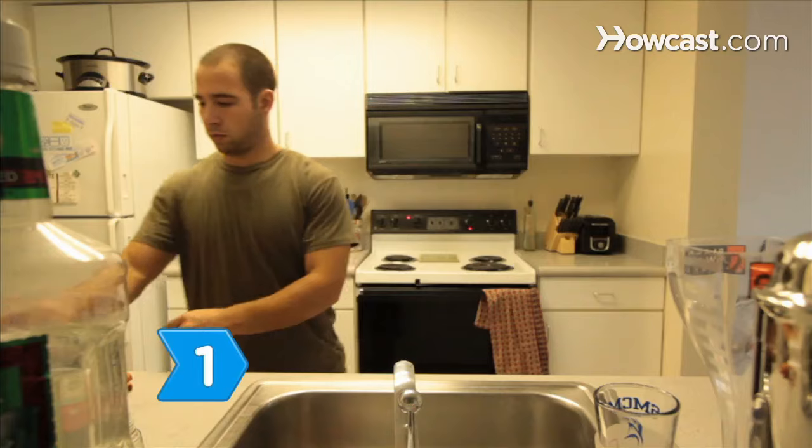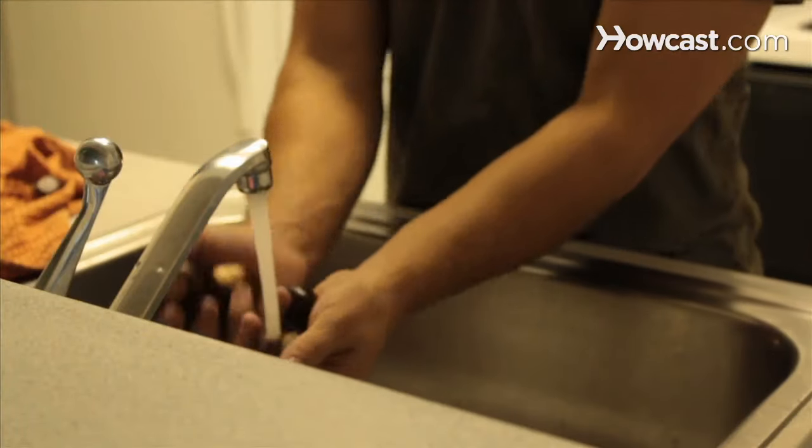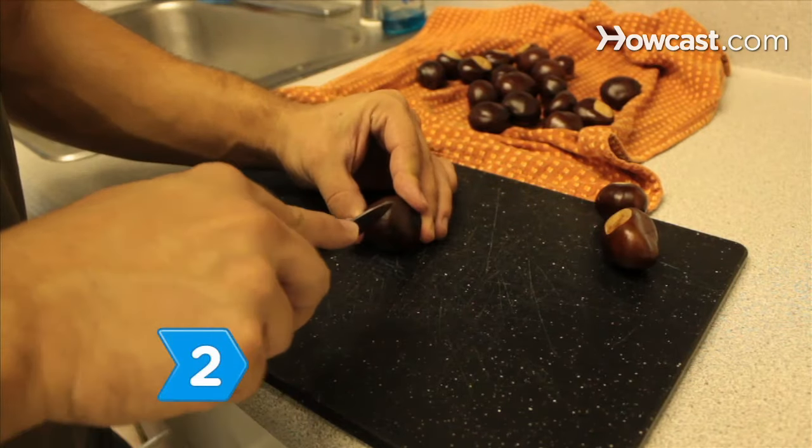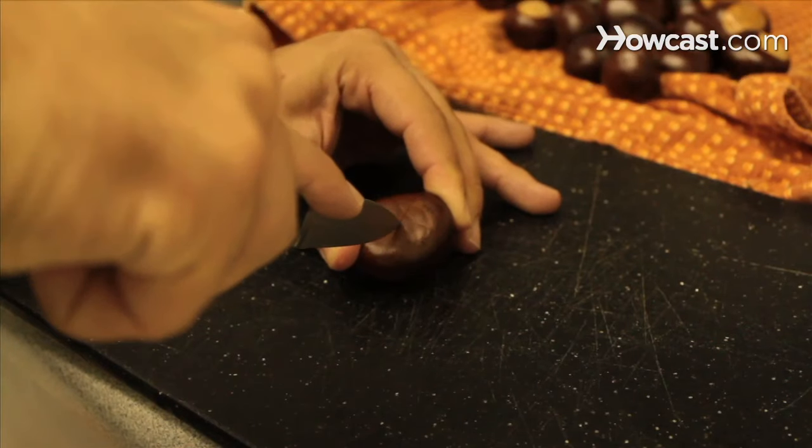Step 1. Preheat the oven to 375 degrees. Rinse the chestnuts and place them on a towel and pat them dry. Step 2. Use the paring knife to make an X on the flat side of each chestnut.